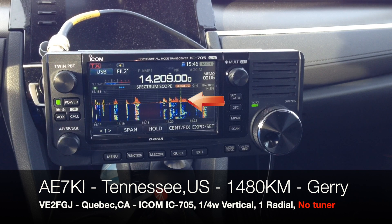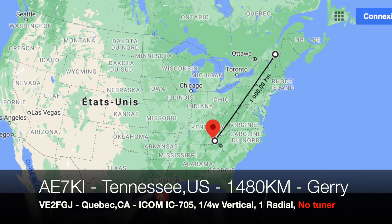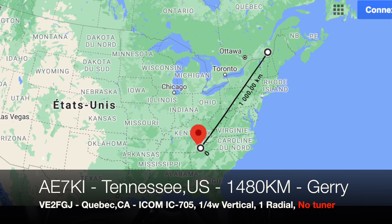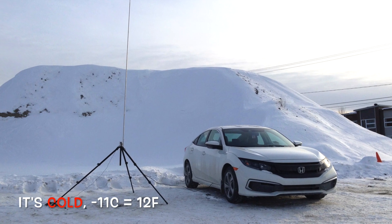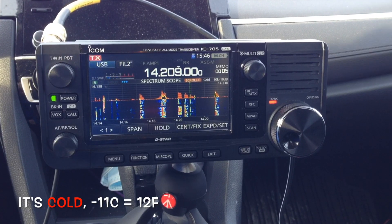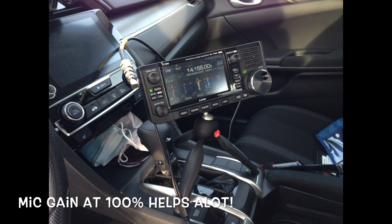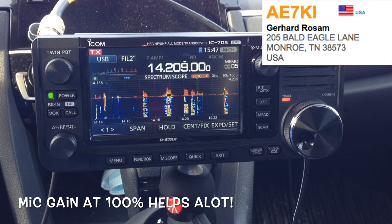Thanks for the call, and good to work you again — I think we've worked before, you sound very familiar. The name is Jerry, Golf Echo Radio Radio Yankee — Jerry. We're located just northeast of Nashville. Frank in Quebec, we did work before, back in 2019. QSL, Gary. Yes, the name is Frank in Quebec. You're 59, very clear — some QSB, just a bit. 10 watts, sort of QRP with a quarter-wave vertical. Can you confirm the audio is okay? Back to you, Gary.